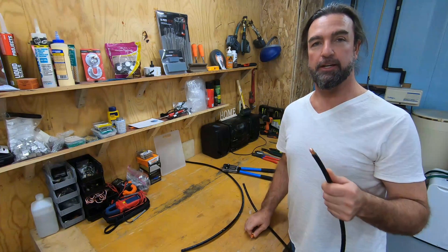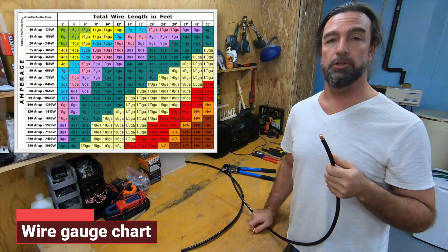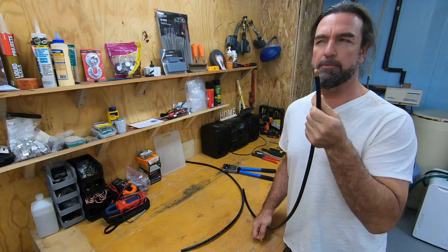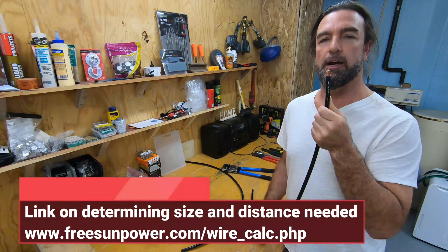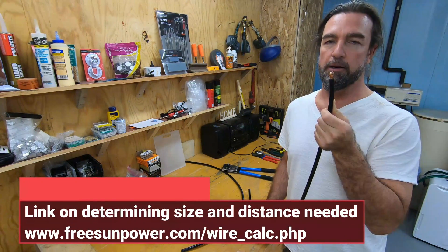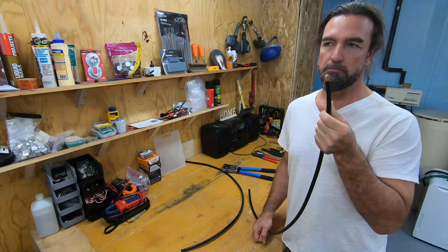First, obviously you're going to need to determine what wire size you have. I have a 1 gauge wire here, a 1 AWG wire which is actually capable of transferring up to 211 amps. Of course it depends on how long you're going to be running that cable, but in our situation we're going to be running that cable a maximum of 3 feet.